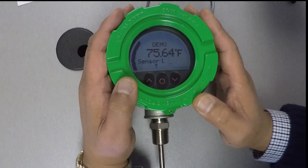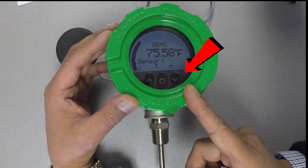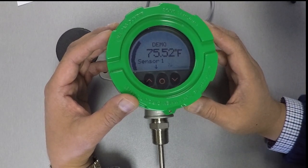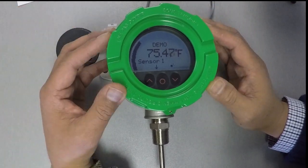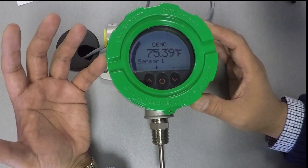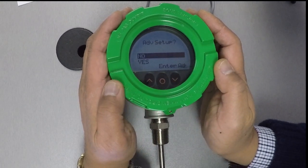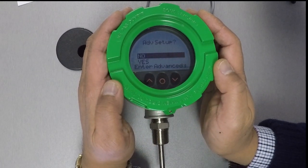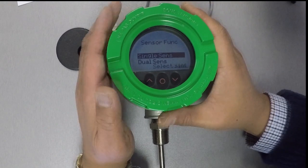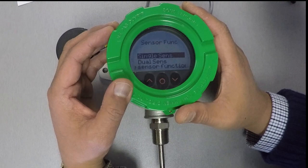On the RTT15's front face, you have three optical buttons: up, select, and down. Because they're optical, all you really need to do is use your fingers to break the light that they see to actuate them. We'll get into the instrument's programming now by simultaneously actuating the up and down arrow keys. The first prompt asks whether you want to go into advanced configuration — we just want basic for now, so I'll select no. The next prompt asks whether you have a single or dual sensor — we have a single one, so let's pick that.